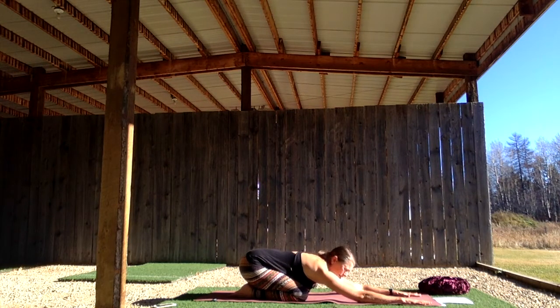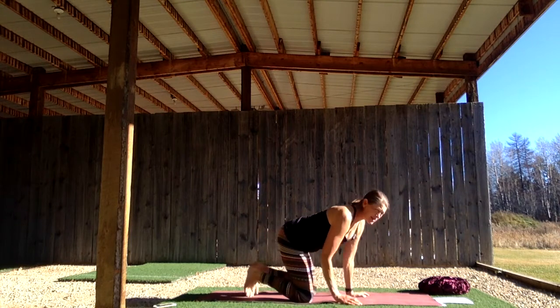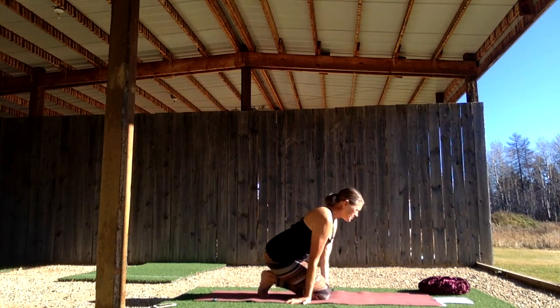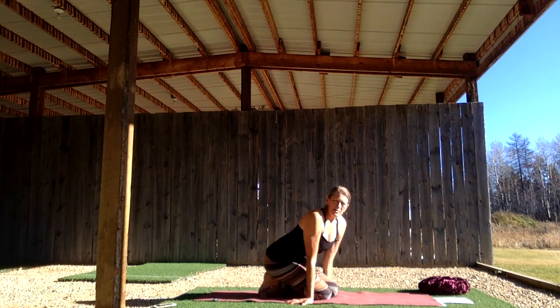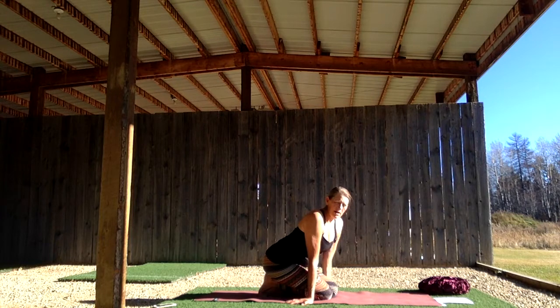Stay in child's pose, breathing deep into the belly, feeling the breath in the back body. Breathe into the back body — to that subconscious space where you might be feeling anxiety — and breathe spaciousness into that space. As you exhale, feel the breath travel down through your hands, through your shins, through your feet into the earth. Let your heart move close to the earth to help you feel more grounded. Set your intention of stability, groundedness, and being embodied in this present moment.